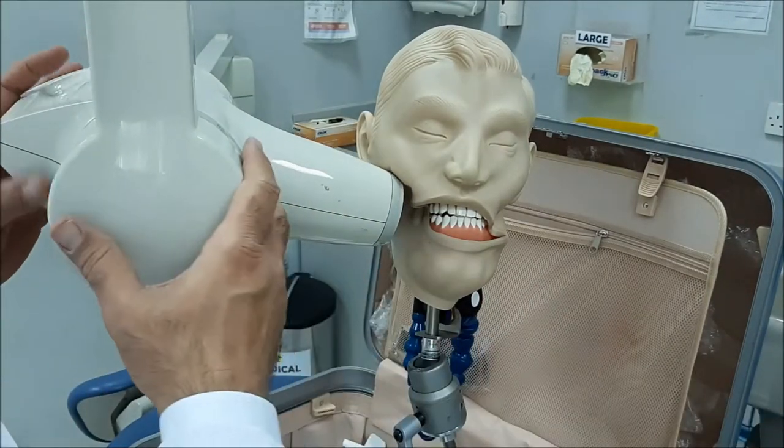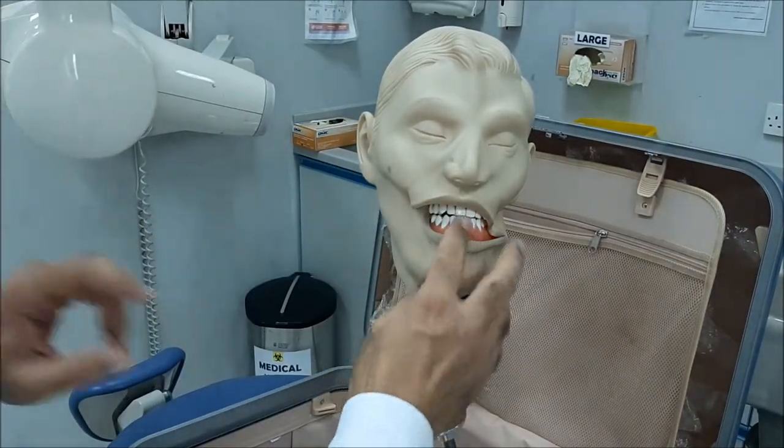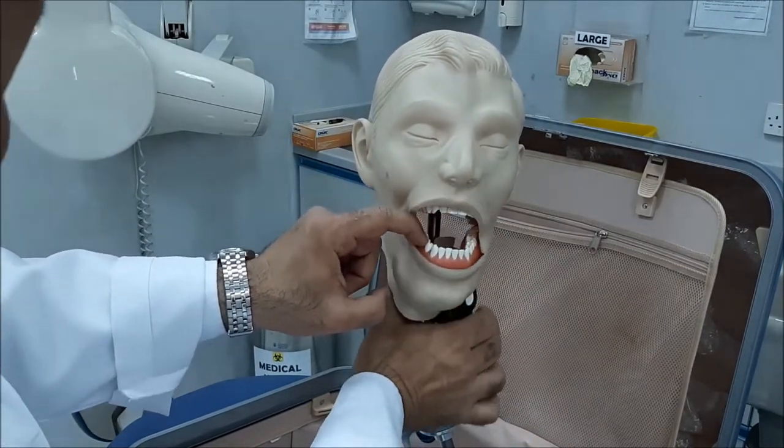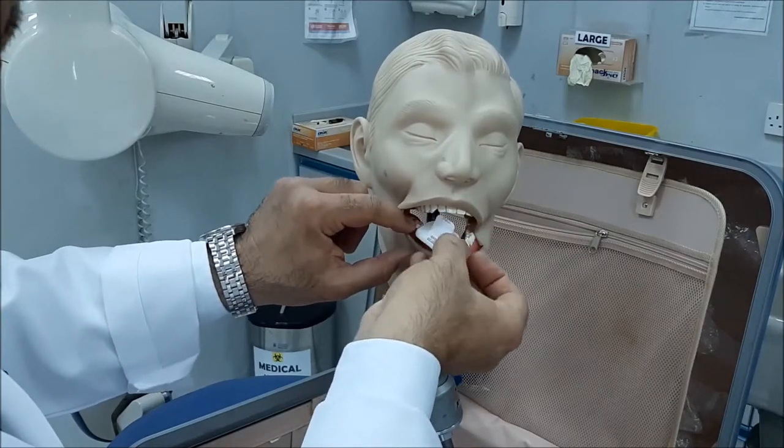Once you do your exposure, you reverse, ask your patient to open, and then remove the film out of the oral cavity.